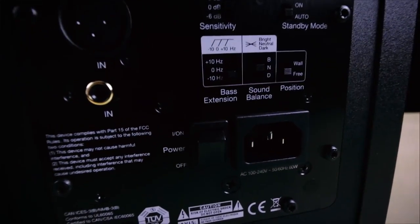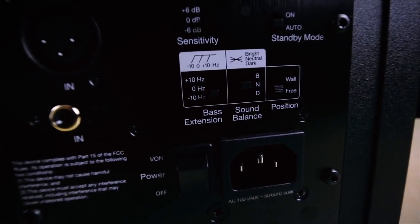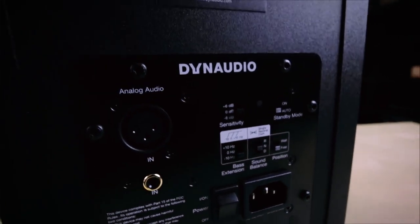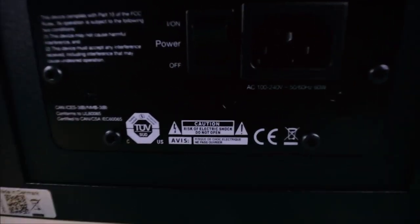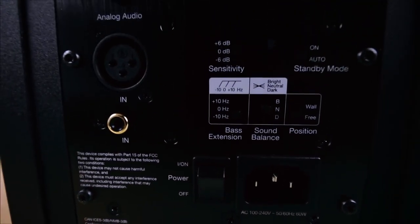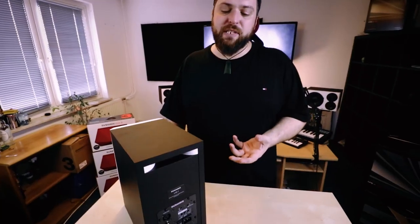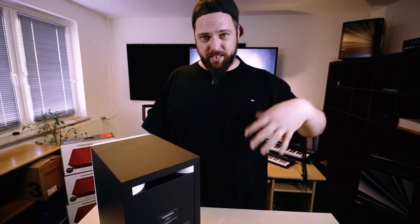It also has the option for both precision and sound balance to ensure better performance in any environment. Dynaudio have created two different tunings: one for freestanding speakers, and one for speakers placed within 50 centimeters of a back wall or closer. This helps provide a more balanced response at the listening position, because when speakers are close to a back wall it can create frequency nodes where those frequencies get boosted or cut depending on the room.